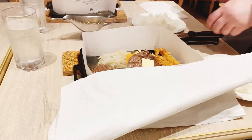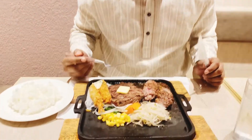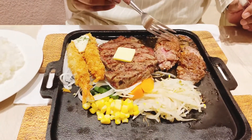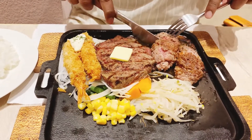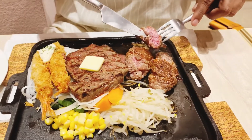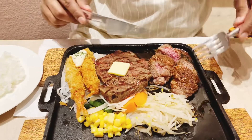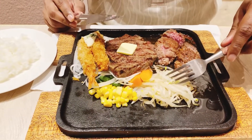I'm going to put steak on the steak. This is a steak in the steak. This is my first concession.